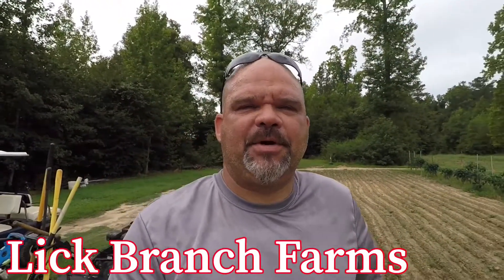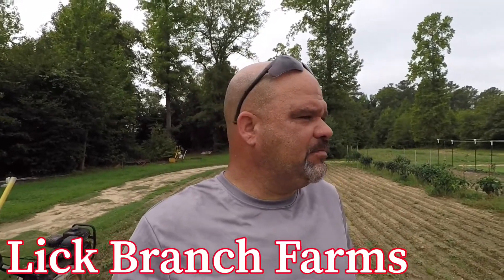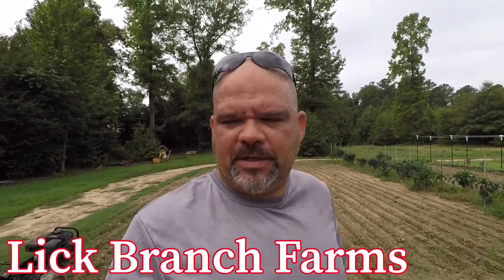Hey guys, welcome back to Leek Branch Farm. I know it's been a pretty good while since we put out a video, but things got hectic during the spring and summer garden, and the heat is just about too hot to do anything outside. But we were pretty successful with the farm stand we had at the house. We're gonna step that up a little bit next year and do it again on a larger scale.